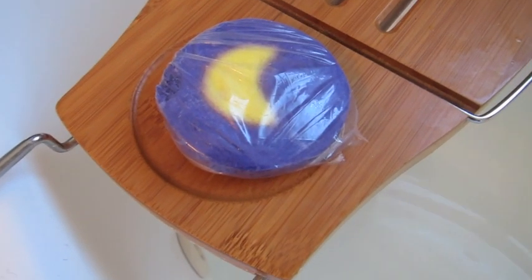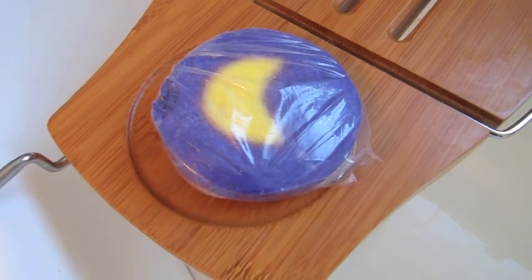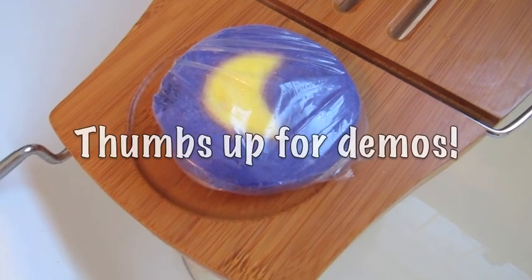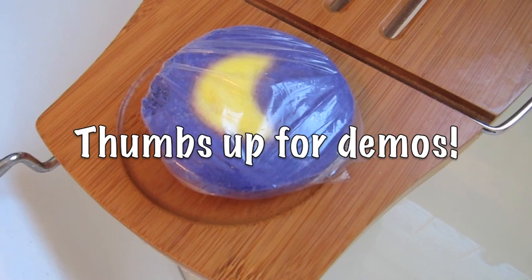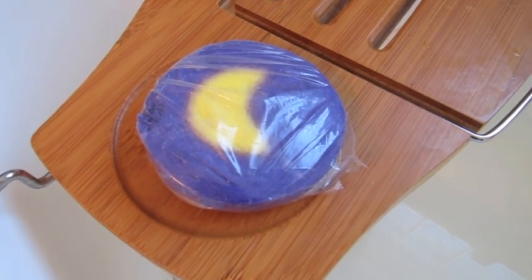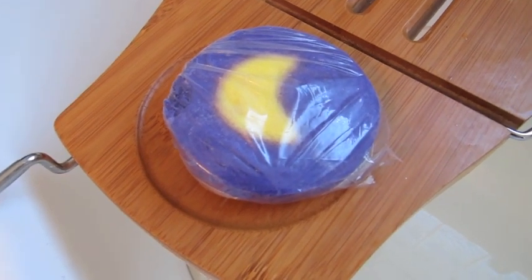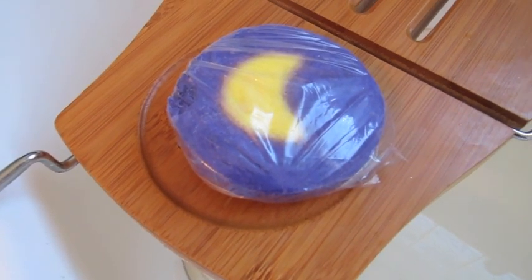Hello everyone! I was just going to do a quick Christmas Eve bubble bar demo for you guys. However, I'm going to make it a little different this time because I'm not going to use my jets — I'm going to pretend like I don't have jets in my tub. So for those of you who watch that don't have jets, you'll know how it works.